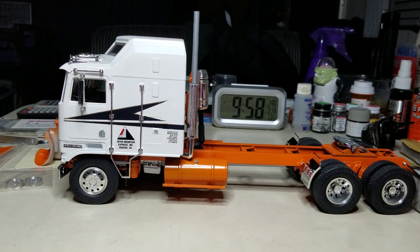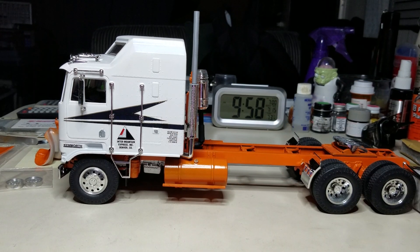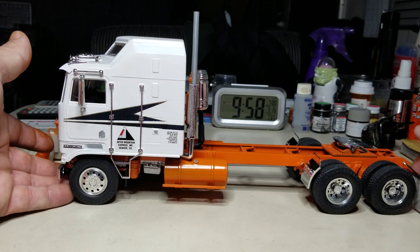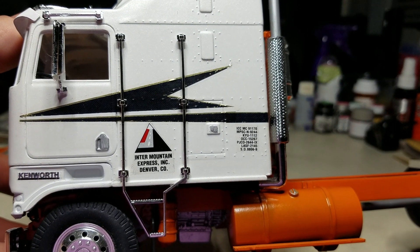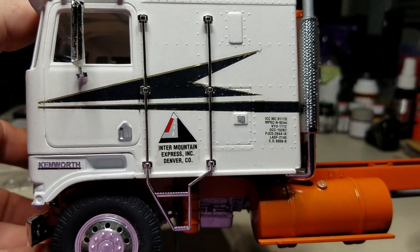In the kit the fuel tanks aren't plated underneath because they hang under the ramp body on the ramp truck, so I ended up just painting them orange and putting them on there — figures it looks alright just the way it is. I added some decals on it just to give it a little company look, to make it look like a road truck.